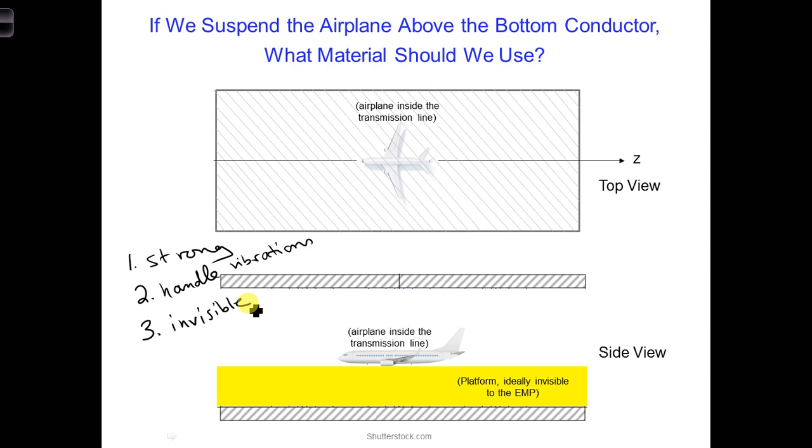Can you think of some materials that might work? Perhaps concrete, but the concrete would need to be reinforced with something. Perhaps a wood structure would work. Or perhaps something made out of fiber-reinforced plastic, although the plastic would cost about five times more than the wood. Since the plastic is expensive and the concrete would need to be reinforced with something anyway, let's consider for the moment wood.